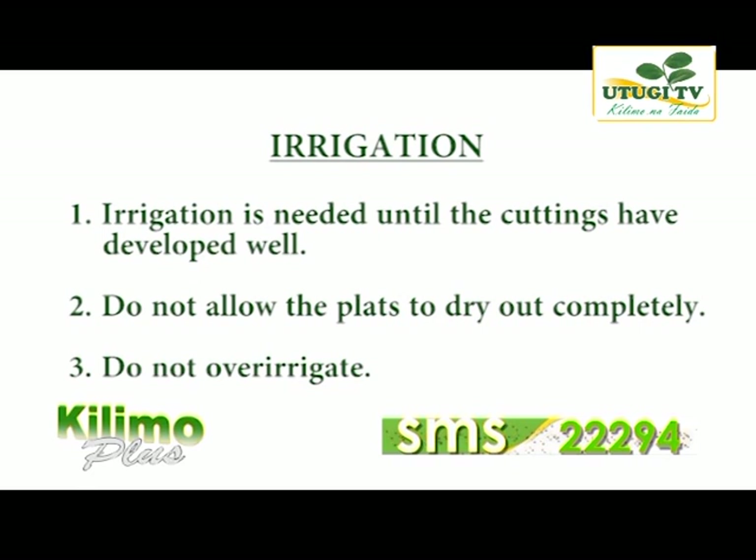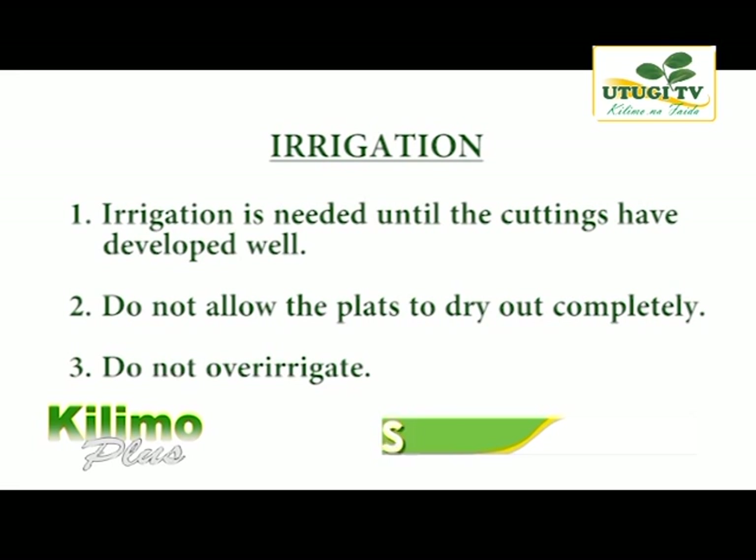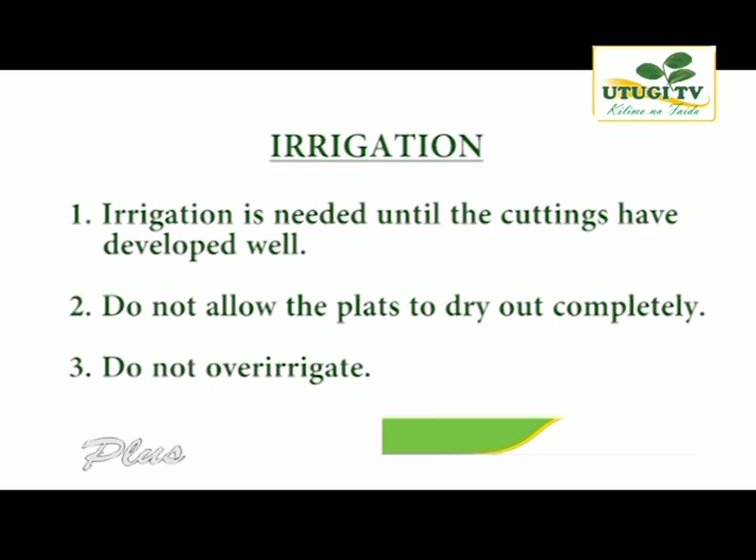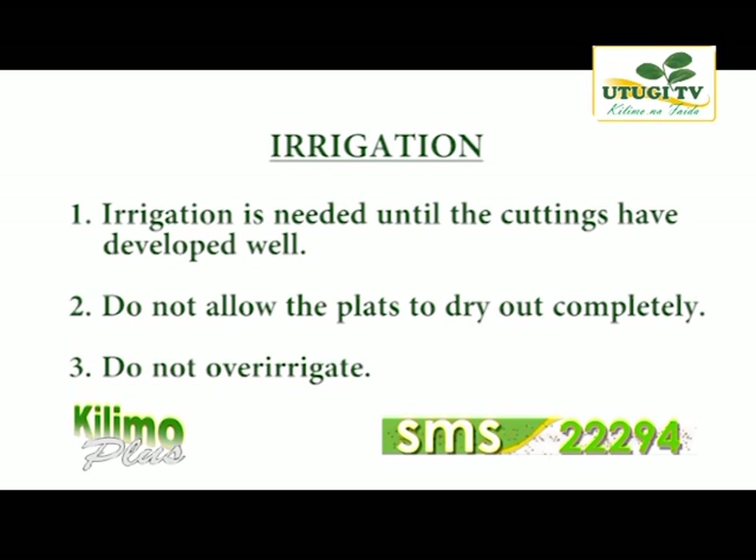After the cutting has developed, rosemary does not require a lot of water, hence a lot of care is needed. Do not allow the plant to dry out completely during development, but also do not over-irrigate when mature plants are in place. Anything exceeding 500 mm of rainfall per year or the equivalent of irrigation water in the canopy is destructive to the crop.